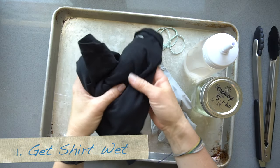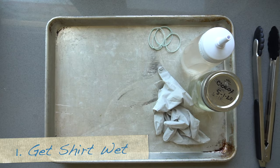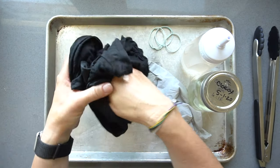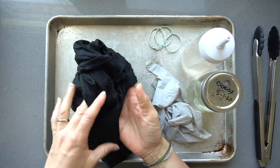Step number one: we have our shirt and we're going to just get it wet. Make sure your shirt is completely wet. I just got my shirt wet in the sink and wrung it out a little bit so it's really damp, and now I'm going to show you how to create the pinch swirl.